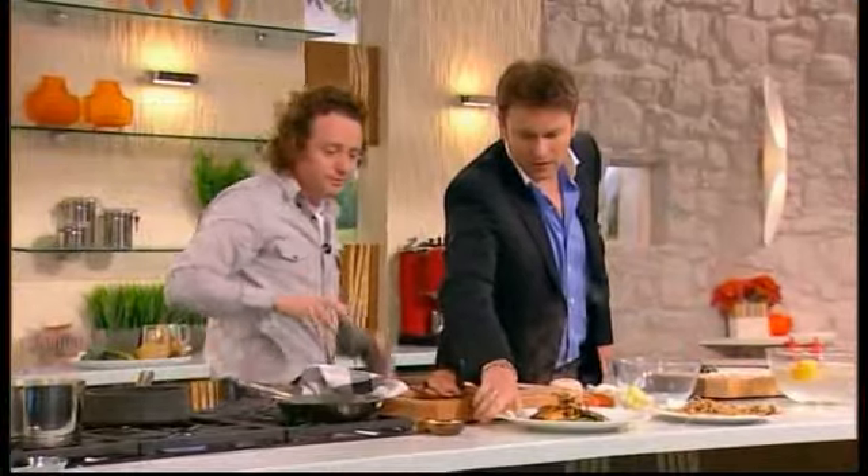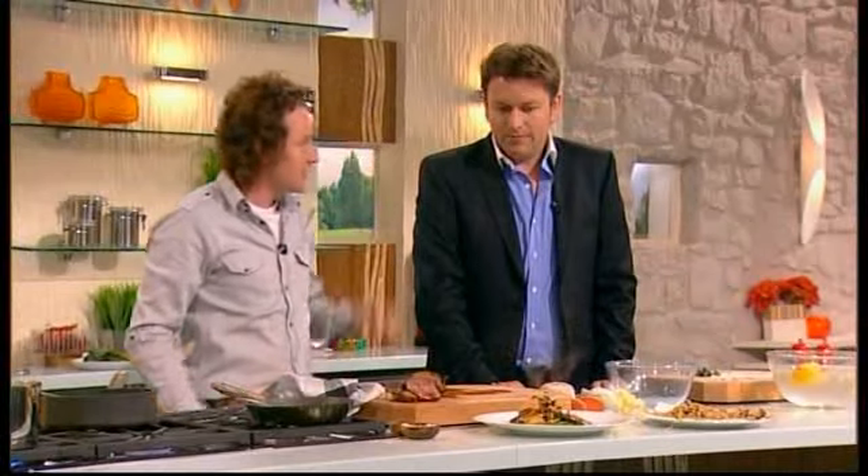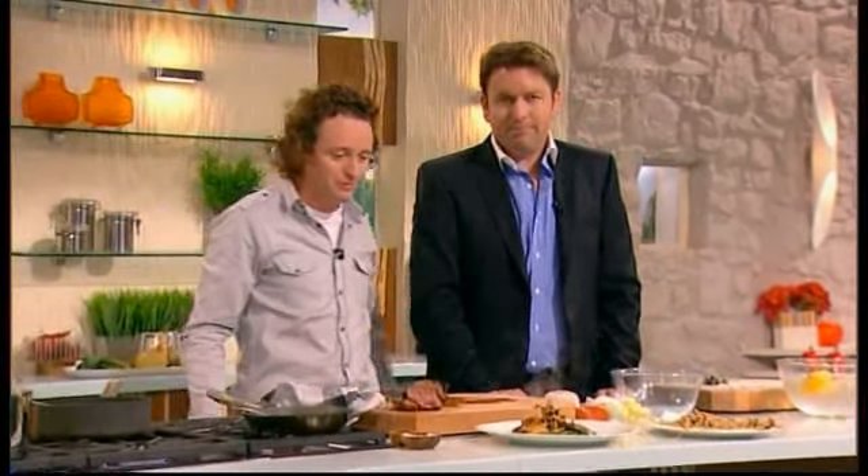So we've got some roasted teal with purple sprouting broccoli, salsify and salsify crisps, a lovely game jus, and a few bits of pancetta. Easy as that.